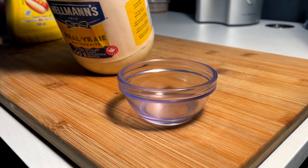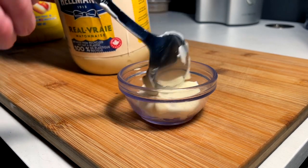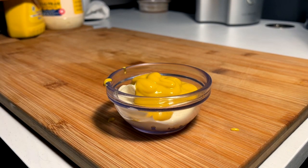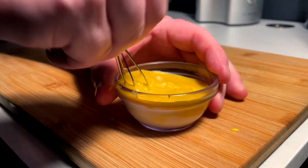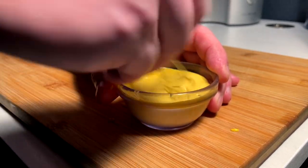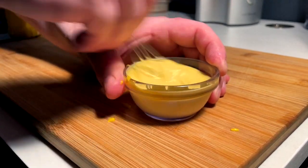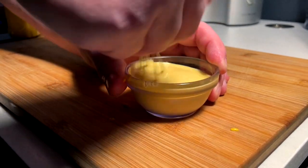I have strict orders from the requester of this video to keep ketchup out of it — they are a ketchup hater, or non-preferred, we'll call it. That being said, I'm a saucy guy and I said I'm going to need to try one with sauce, and I got the green light to do a mayo mustard. I think that will work because this is a very old-timey burger — really simple, meant to let the purity of the flavors stand out.